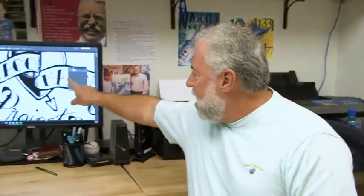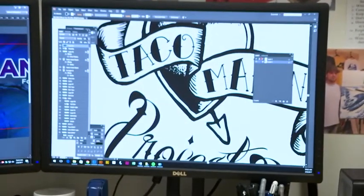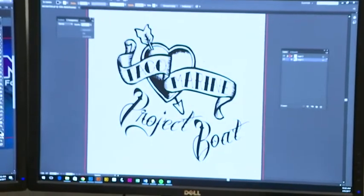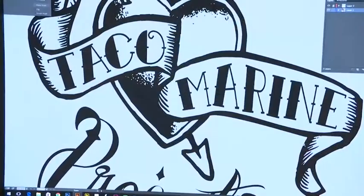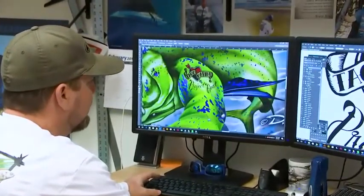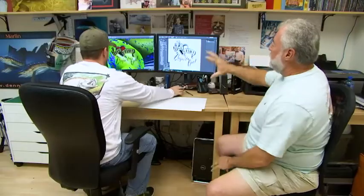Pan into this monitor right here — what part of the boat wrap are we looking at, Dennis? Well, you had the idea that the mahi is going to be on the aggressive side and have some muscle structure to him — like a bodybuilder — and that a tattoo would look cool on the side of him. So for the Taco Marine project boat, we discussed doing a Taco Marine logo as a tattoo. Here is the logo in vector that we created — you can see we can get real tight with the detail. We'll bring that logo into the mahi file and stick it right on his arm.